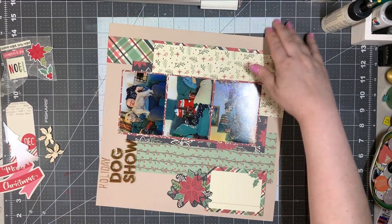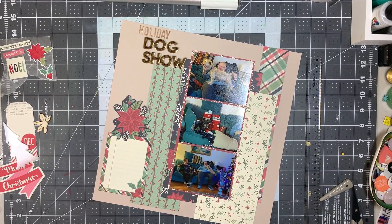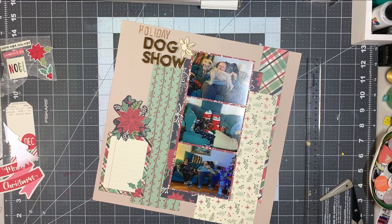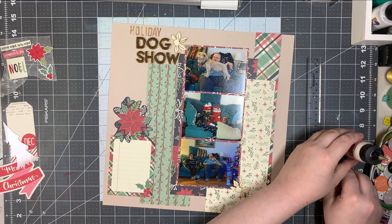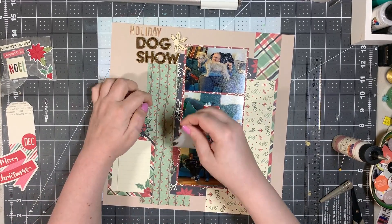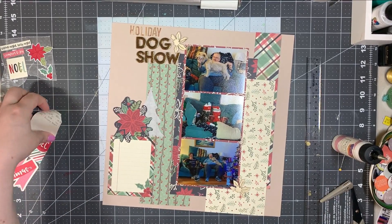I pulled out these alphas — they are shiny gold over foam with a thin black outline — and I used those for the words 'Dog Show.' Then I added from the Simple Stories Woodgrain Mini Alpha the word 'Holiday,' so my entire title is 'Holiday Dog Show.'